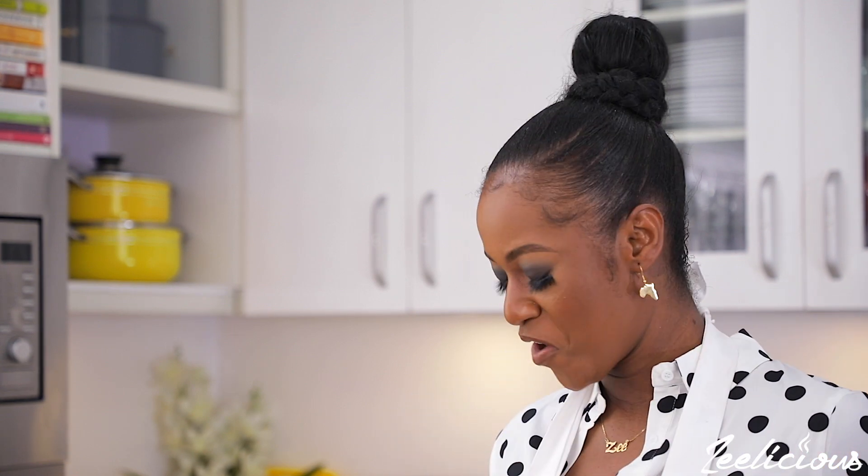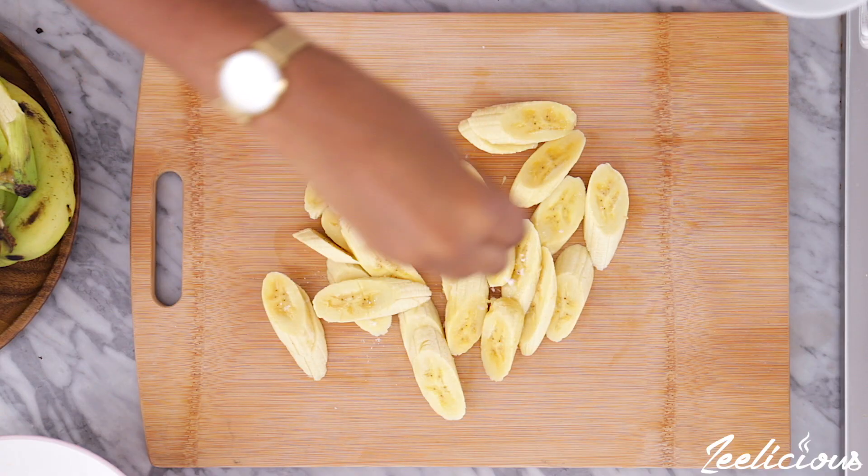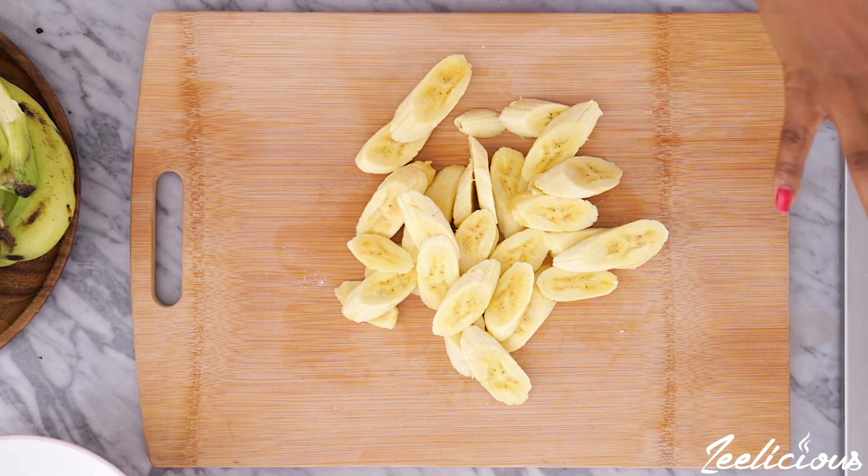Before we go on with the video, go into the comment section and let me know if you think this would actually come out. Do you think it will come out looking like plantains? Let me know before we get to the end of the video. I have cut up all of my bananas now. I usually salt my plantain, so I'm just going to go ahead and salt the banana as well and give it a quick toss. Over here on the stovetop I already have my oil heating up. Let's fry this up and see what happens — fingers crossed.